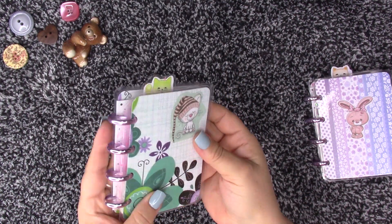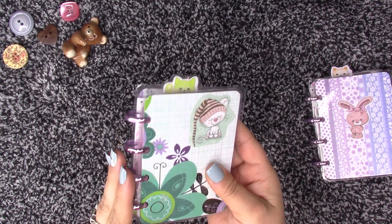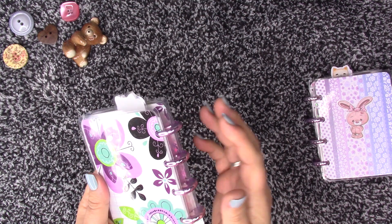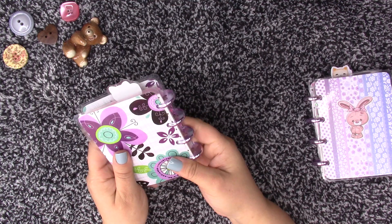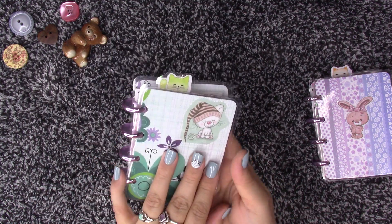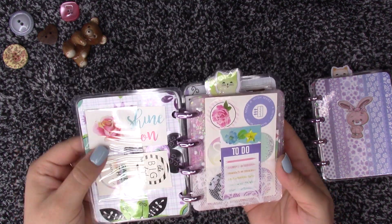This is the one going up on Etsy. It has the same metal binders. Here's the back of it, and it has a little kitty on it. I printed it out and put the pockets here.